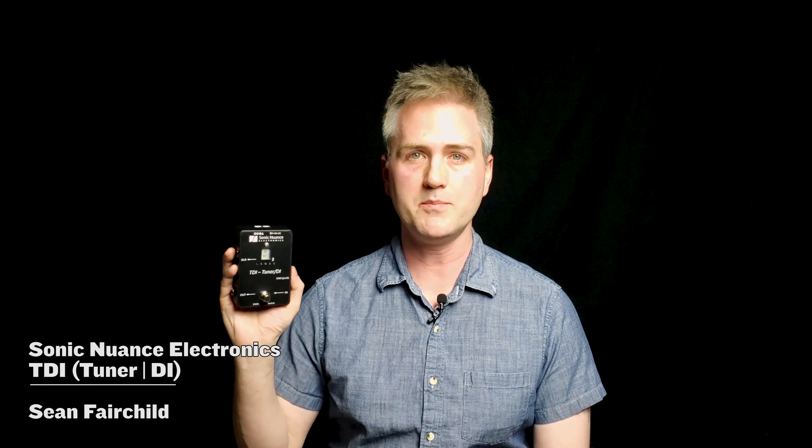The newly redesigned Sonic Nuance Electronics TDI is an extremely durable and easy to use active DI with built-in tuner, offering buffered and isolated outputs, ideal for any unbalanced low or high impedance signal, including piezo pickups. Hi, I'm Sean Fairchild and I'm going to walk you through the feature set of this wonderful little swiss army knife of a pedal.